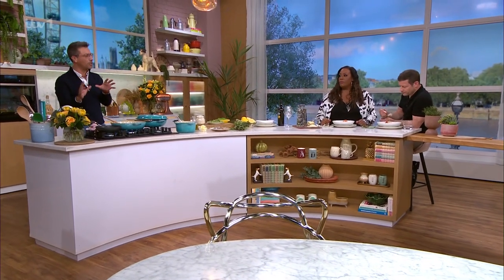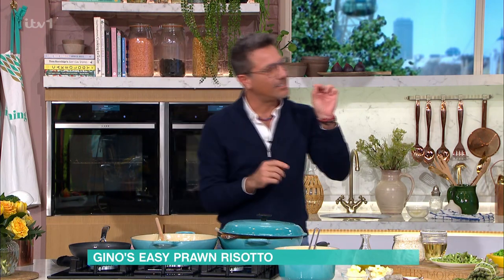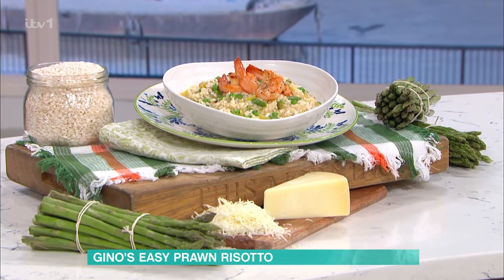And I say easy because cooking prawns is quite easy. Cooking a risotto requires a little bit of time and a touch of technique, but everybody can do it.